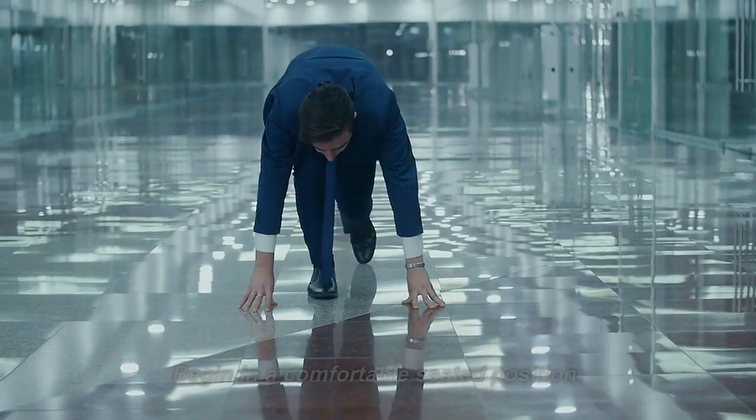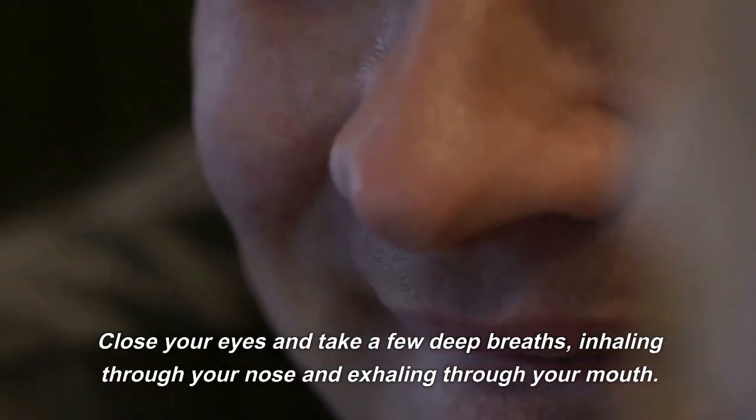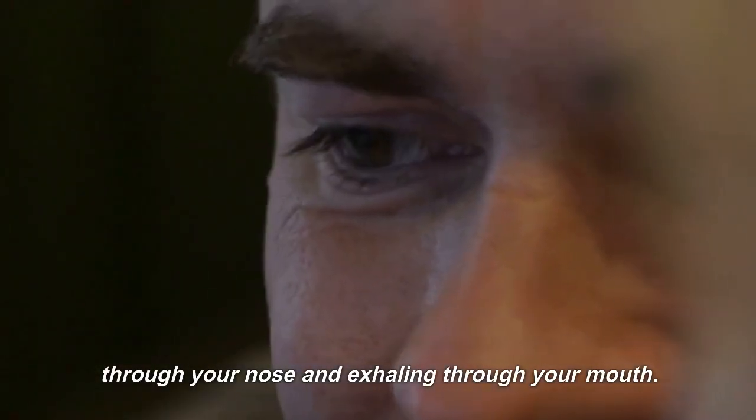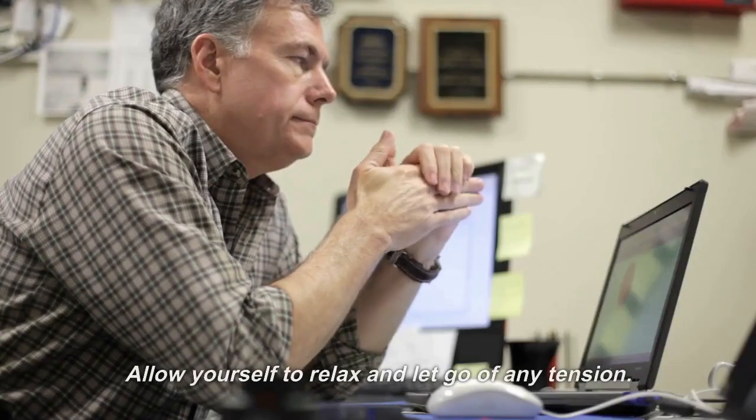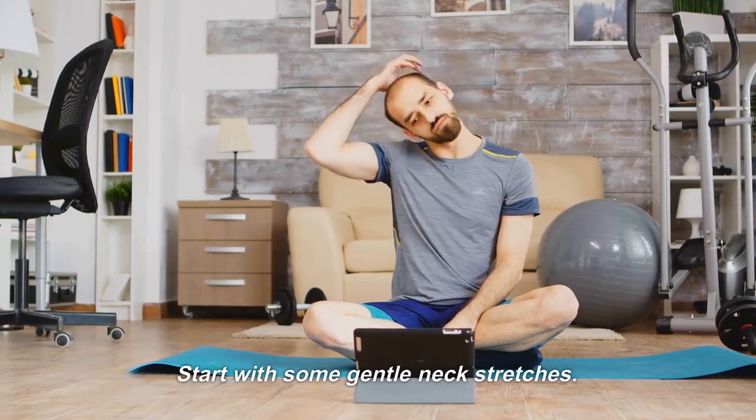Begin in a comfortable seated position. Close your eyes and take a few deep breaths, inhaling through your nose and exhaling through your mouth. Allow yourself to relax and let go of any tension. Start with some gentle neck stretches.